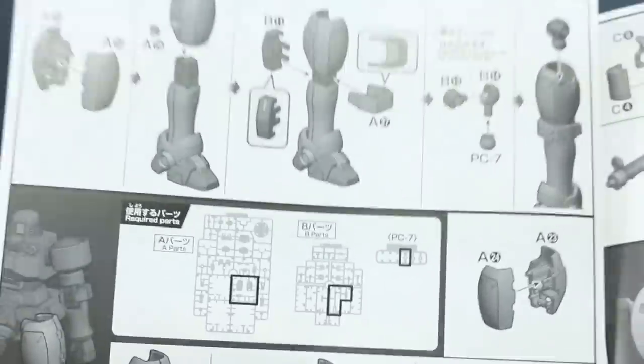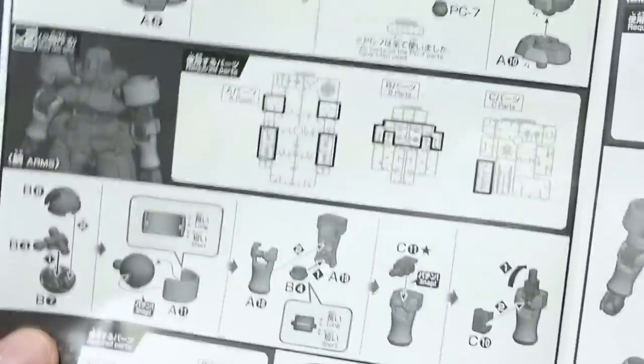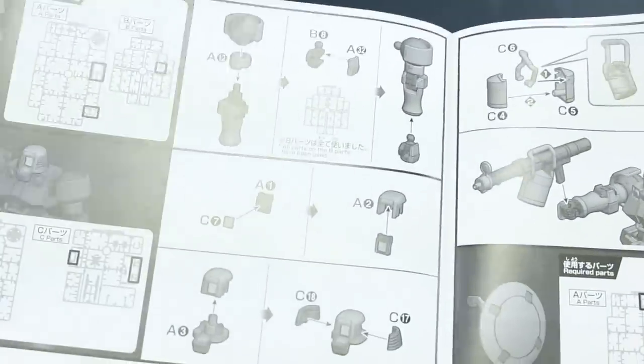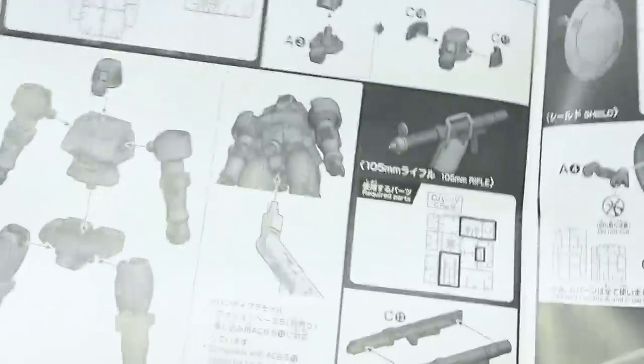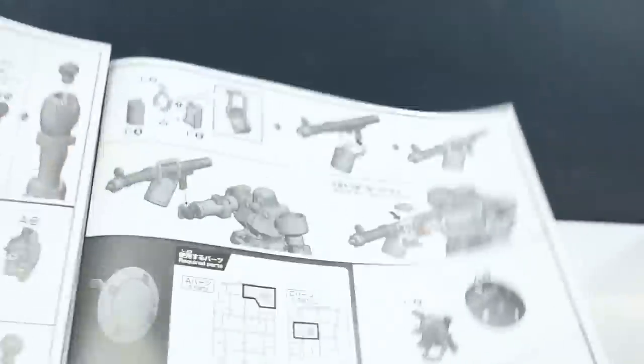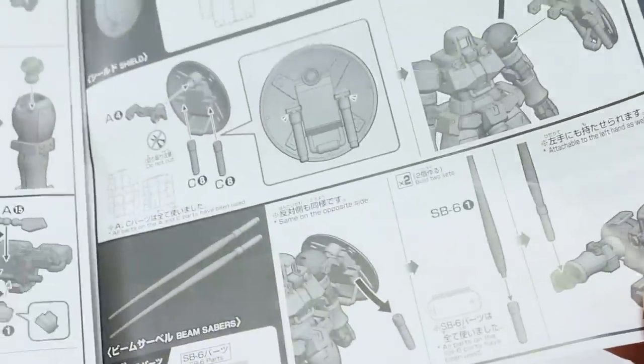We're starting off the build with the legs and the feet, then building up through the upper legs, the waist, then moving on to the torso and then the arms, and then the head — very simple. The mobile suit is done, and then onto the weapons: the rifle, the shield, and then just equipping everything.